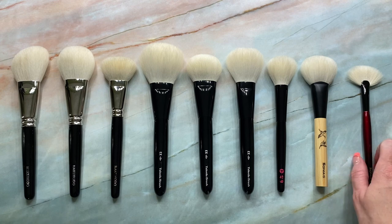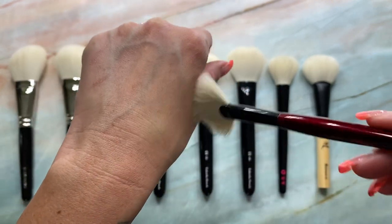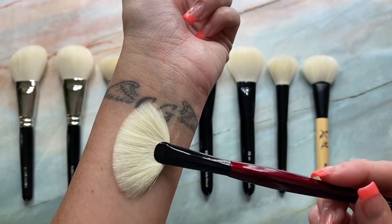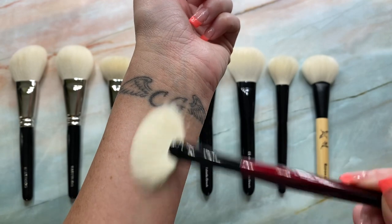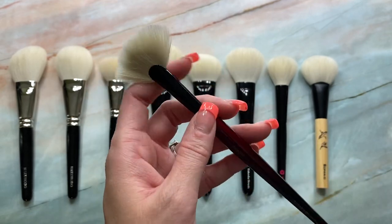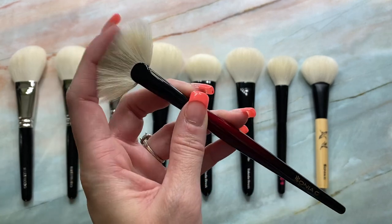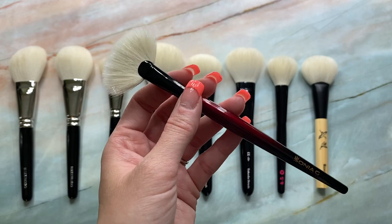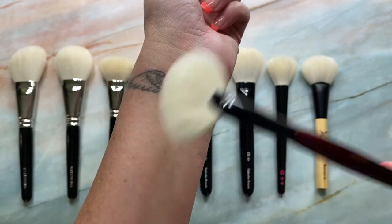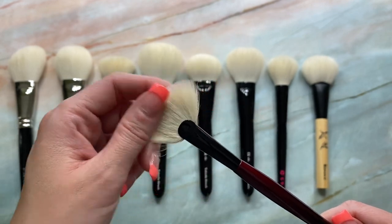And then last but not least, I've got my Sonya G Fan Pro. This is 20 millimeters in length. I have definitely shown this on my channel many times, but I adore this brush with highlight. And if you like cream or liquid highlight, you could use it with cream or liquid highlight since it is undyed goat. So it's only recommended to use cream or liquids with undyed goat hair — not with dyed goat hair. So that's something to keep in mind. But yeah, I do love this. And I prefer a more targeted highlight — I like to really place it where I want it and then blend it out, especially since I have smaller features. So I really love the Fan Pro.